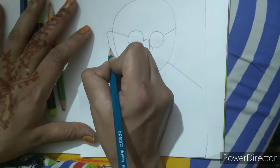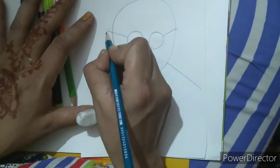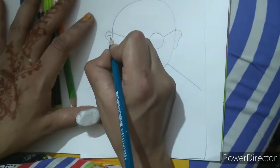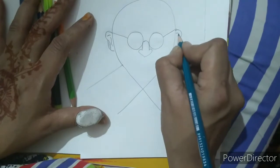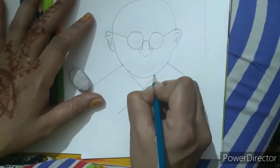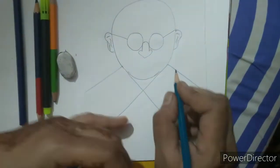Now we will draw the ear part of our face like this. And we will make some linings in his ear. Now we will make a simple curve here to show his chin.